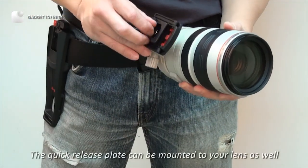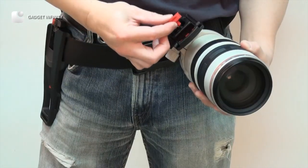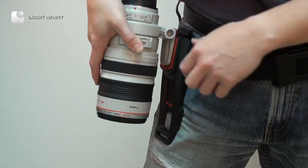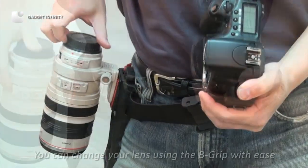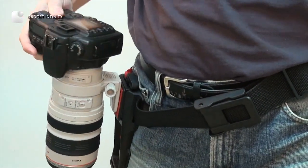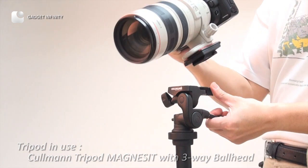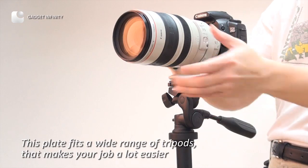The quick release plate can be mounted to your lens as well. You can change your lens using the B-grip with ease. This plate fits a wide range of tripods, which makes your job a lot easier.